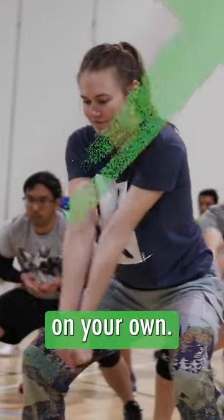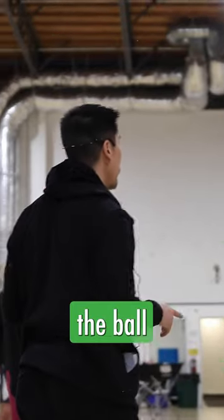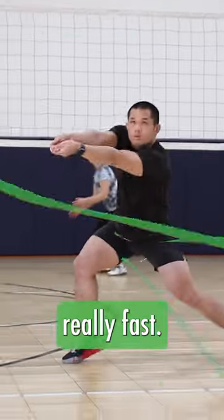Go through that motion 10 times on your own. A little bit of leg movement is okay if you're adjusting to the ball or adding a little extra height, but most importantly, we want to be moving more with our arms because the ball is moving really fast.